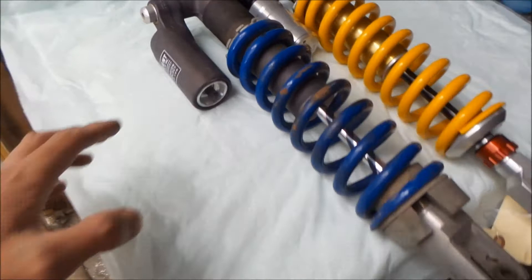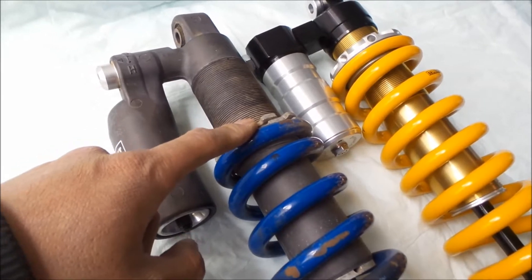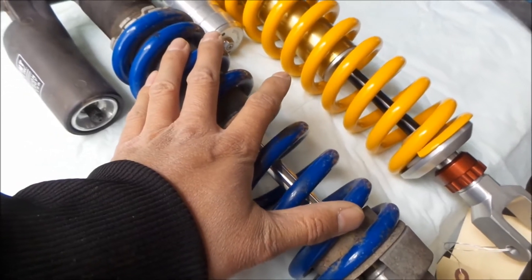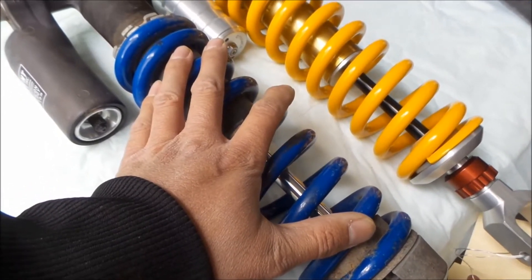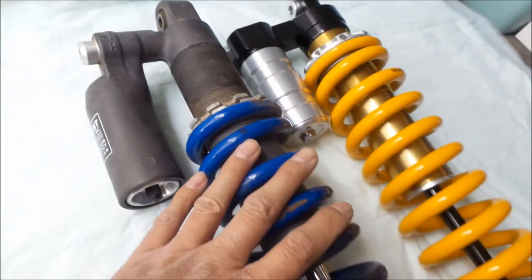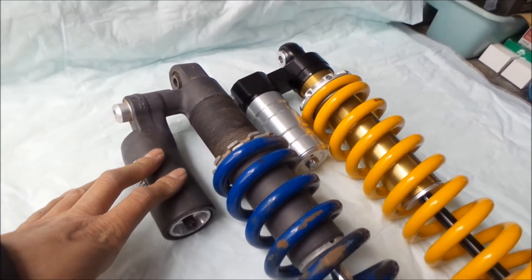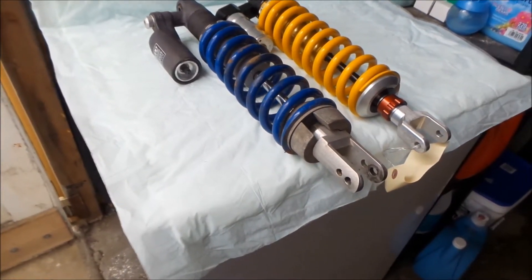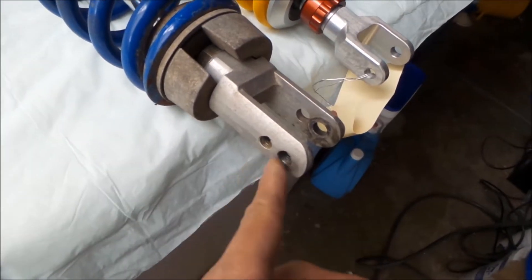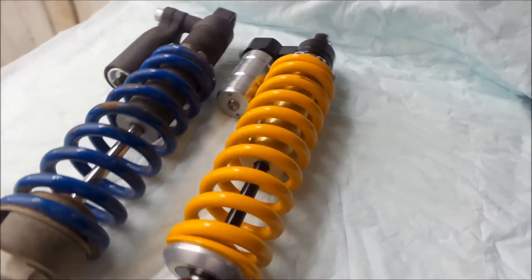You can see the preload has been jacked up almost all the way. For me and gear on the bike, the 7.5 kg/mm spring is just barely enough. So there it is — Cogent Dynamics rebuilt and revalved stock shock. One good thing is from the factory you can lower your bike; there are two different holes on the clevis.